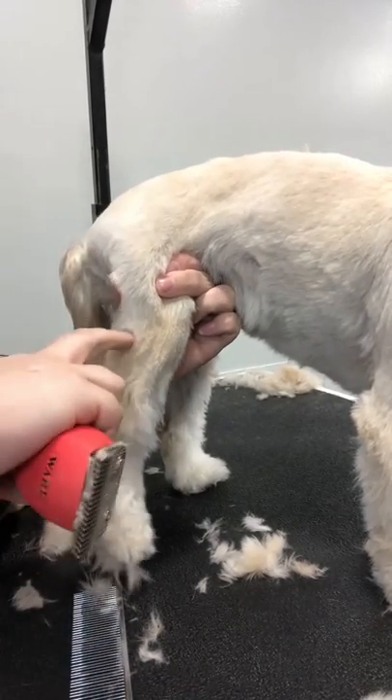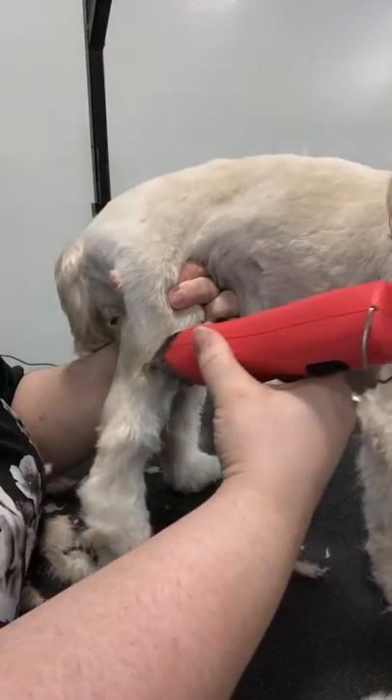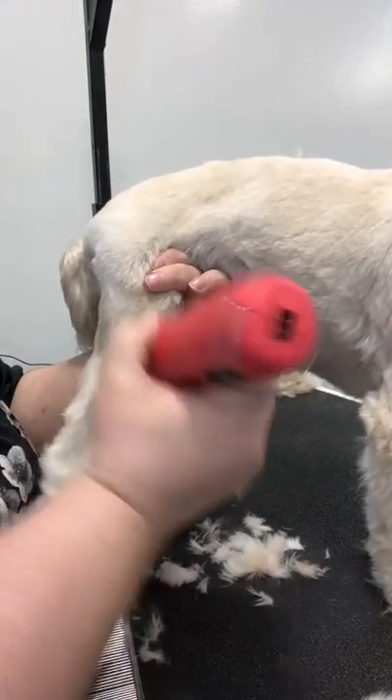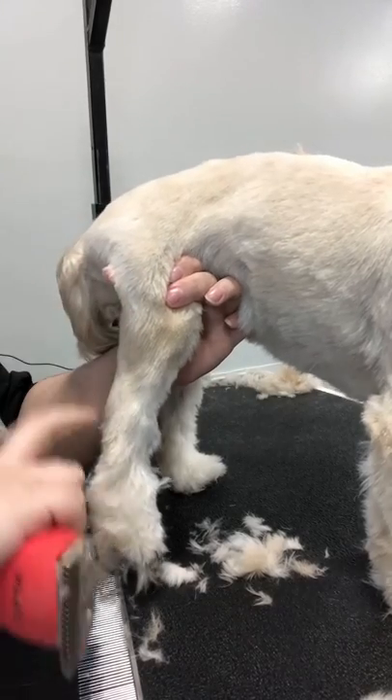Then I'm going to focus on the second third. I'm just going and getting everything nice and tidy right to that hock, going all the way around. I'm only focusing on this third.